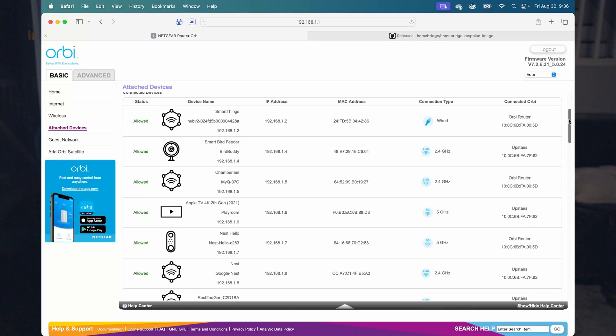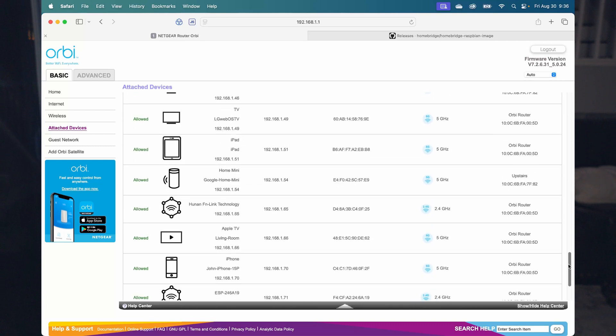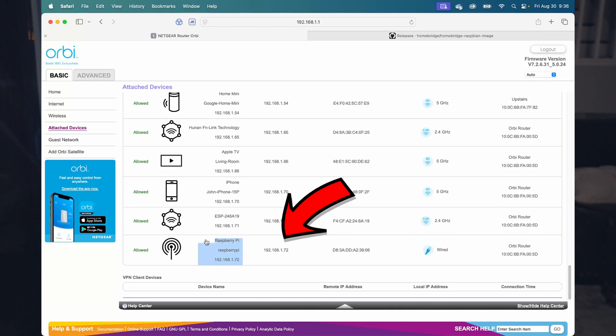Let your Raspberry Pi boot up — it might take a couple of minutes to connect to everything. Then you'll connect to the Homebridge server via your browser. The next steps will be a little different for everybody depending on your router. Essentially, you need to find the IP address of that Raspberry Pi on your network. I'm using an Orbi router, so I log into it through my computer browser and scroll through devices until I find the Raspberry Pi, then copy that IP address.